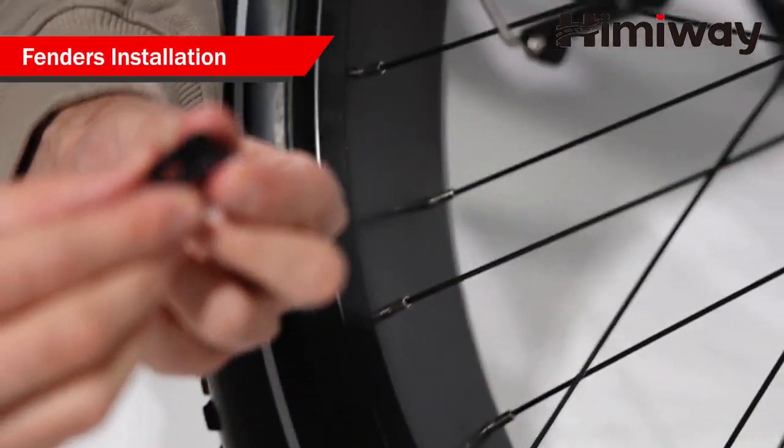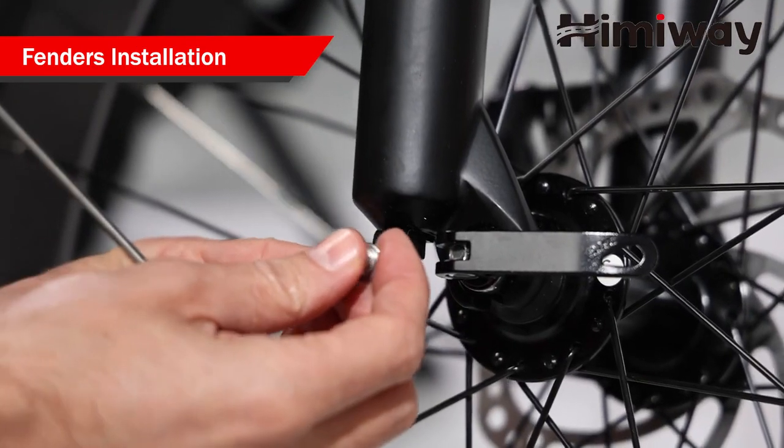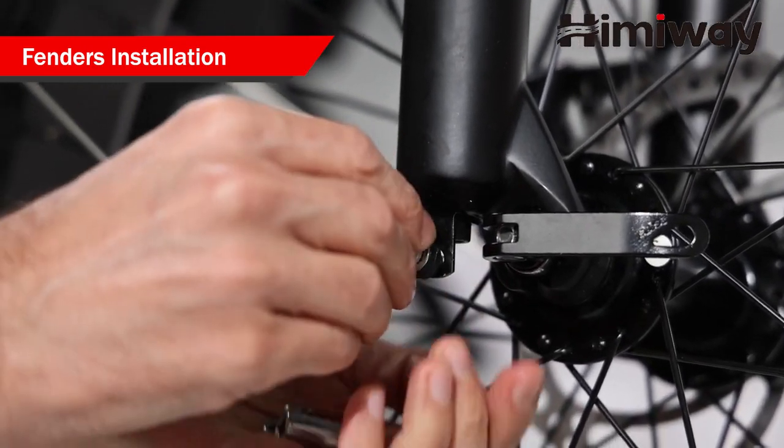This is the spare bracket. Tighten the bolts attaching the front fork to the hub.